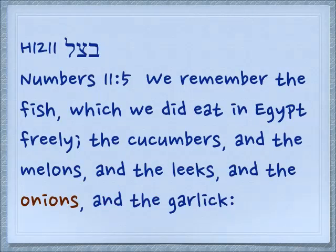Here's an interesting cognate — batsal — in Numbers 11:5: 'We remember the fish which we did eat in Egypt, the cucumbers and the melons and the leeks and the onions and the garlic.' Think about how an onion is shaped. Each layer of it is like a repetition of the previous layer. It's like a shadow of itself.